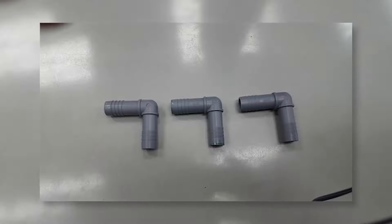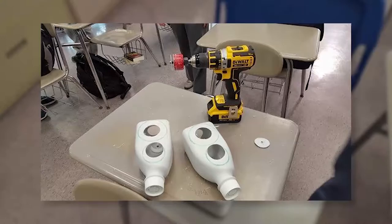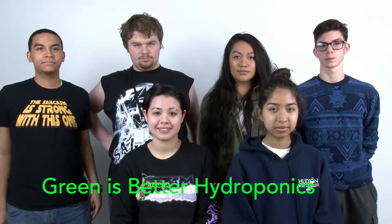Our greatest challenge was making sure that there were no leaks in the system, so we used silicone sealant on the exterior of the system to prevent further leaks. Our design proves that hydroponic systems can be simple and easy to assemble with the use of familiar recycled materials.